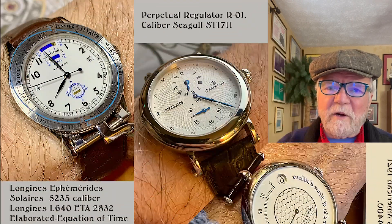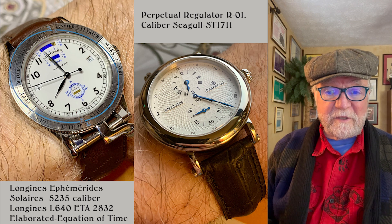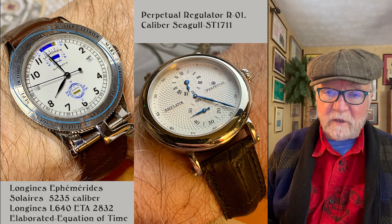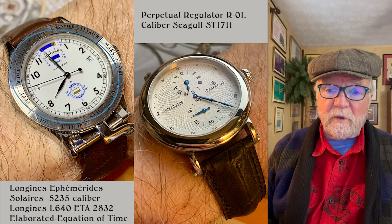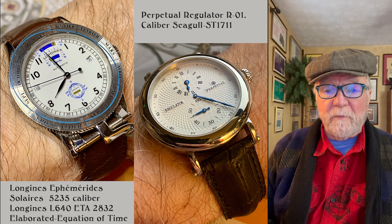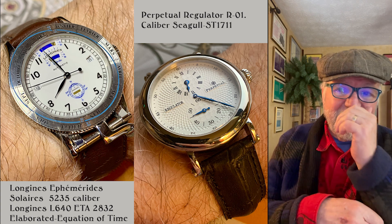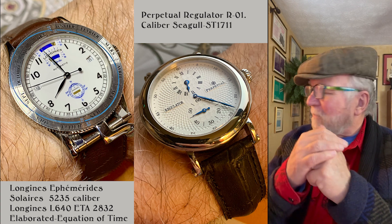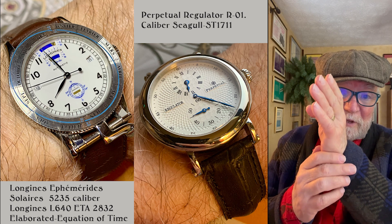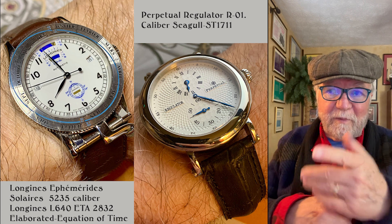These next two are more on the economical side. The Longines Ephemerides Solaris 5235 — I bought this watch because I wanted an equation-of-time watch. Equation-of-time watches usually cost a fortune, but I found this one and it was affordable. It has a Longines L640 based on the ETA 2832 elaborated. The blue line around the bezel works like this: you unlock the bezel with a little lock at the bottom, then turn it to the date, and you can tell the difference between solar time and apparent time shown on your watch.